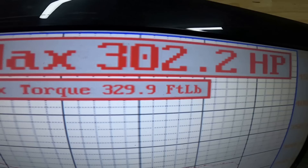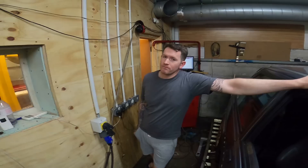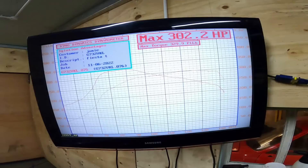Jamie's lovely little Fiesta now makes 302 horsepower and 329 foot-pound of torque with a really nice curve. Nice big punchy torque down the bottom because it's a big turbo designed for a similar sized engine - like a two-litre engine. So it makes punchy torque down the bottom then falls off a bit, with horsepower just starting to tail off near the limiter.